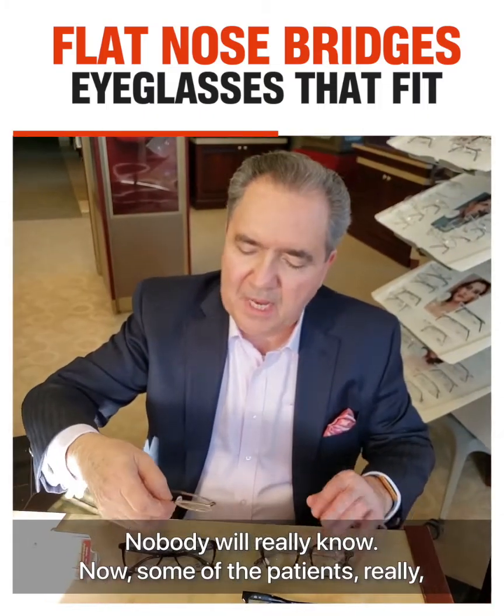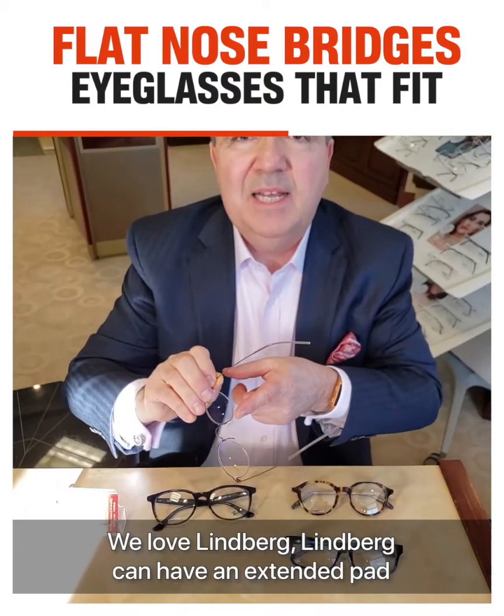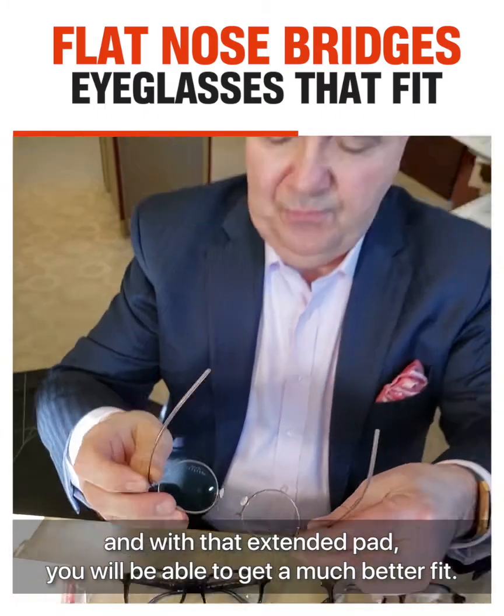Now, some patients really want to stay with a padded frame. We love Lindberg. Lindberg can have an extended pad, and with that extended pad you will be able to get a much better fit.